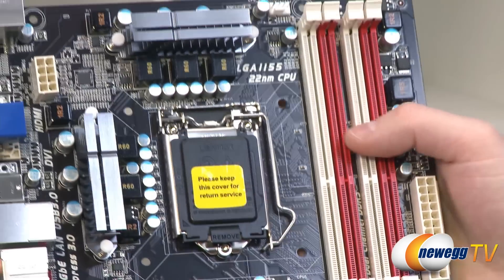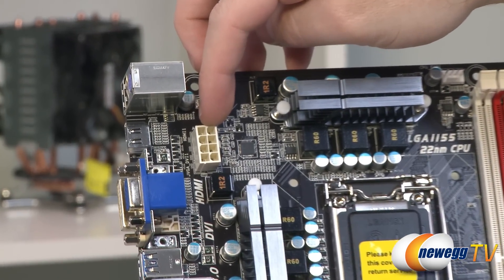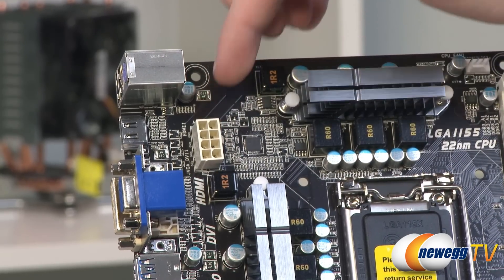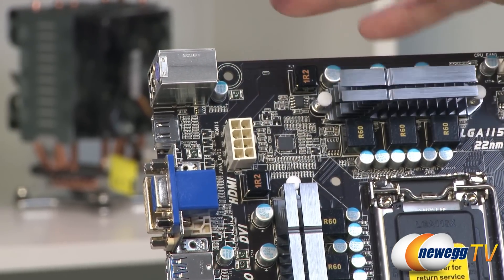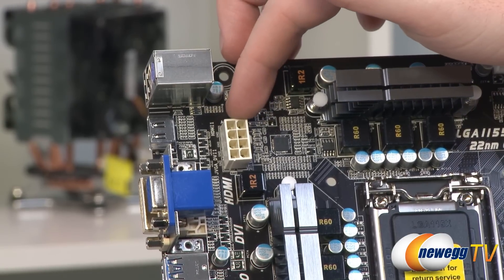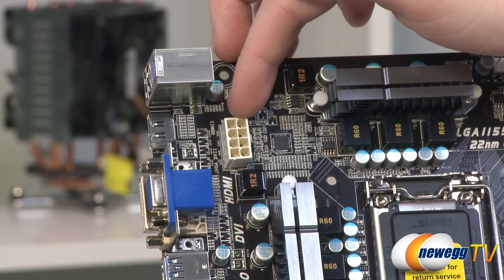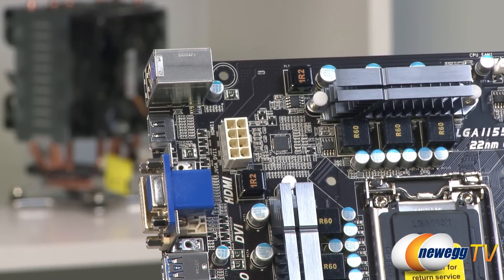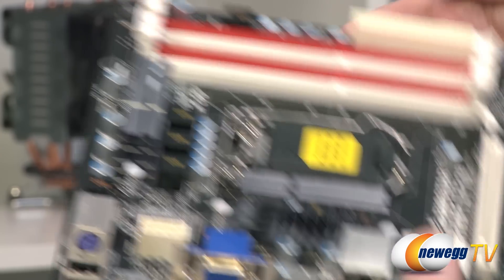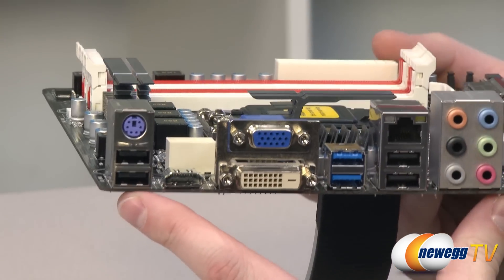The 8-pin connector here is your supplemental CPU power — you'll definitely want to plug this in. If your power supply only has a 4-pin connector it can work depending on the CPU and whether you're overclocking, but for higher-frequency CPUs or any overclocking from the Ivy Bridge or Sandy Bridge line, use the full 8-pin connector and make sure your power supply has enough juice for all installed components.